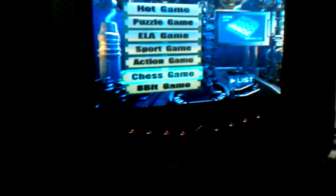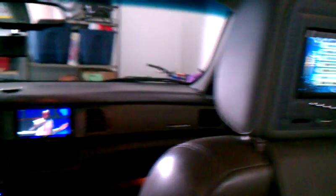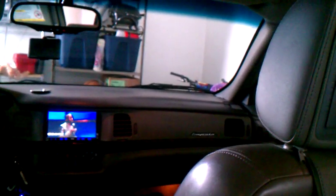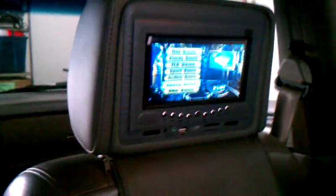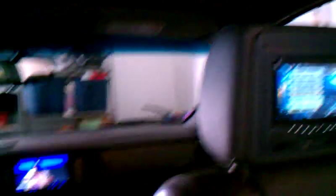Each one is a DVD player. I opened this one up to the game. Right now you've got three things going on: this one loading up, this one playing Kevin Hart, and this one playing a video game. I'm gonna switch it to a movie.